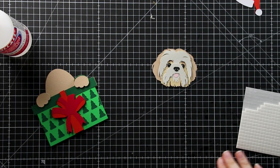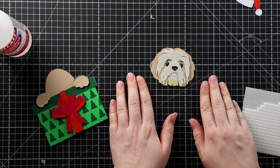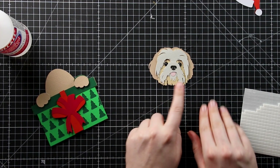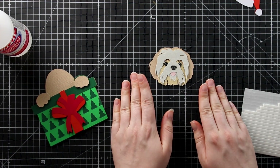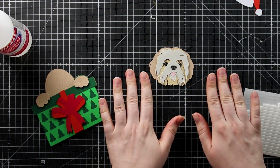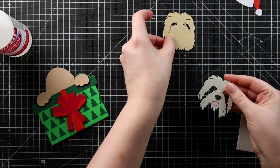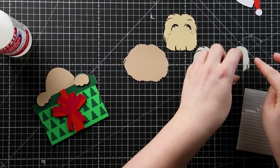Now all we've got left is the head. The way you stick your head layers together will vary based on which design you chose. If you look in the folder containing the cutting file for the dog you got, there is a PDF called the assembly guide PDF. Open that up and it will tell you the order to stick all the layers on the dog head, and which ones to use foam for and which ones to use glue. Bear in mind that guide is for putting it in a shadow box. What I'm going to do for my card is glue more of the layers than I would have otherwise.